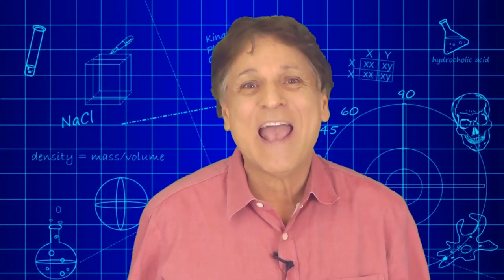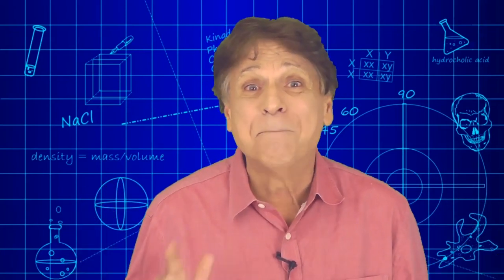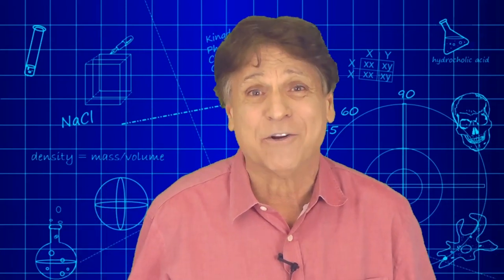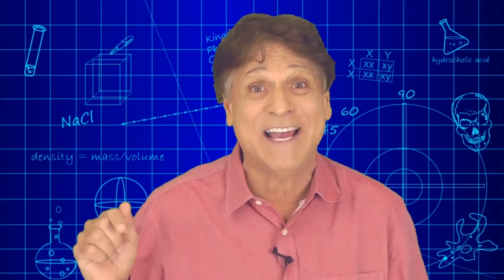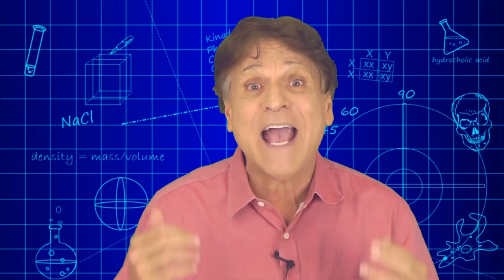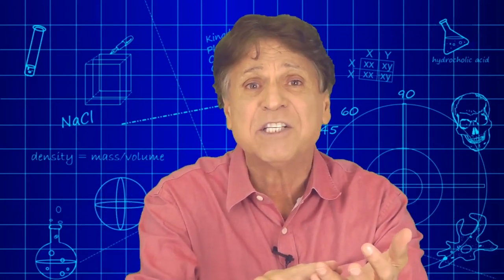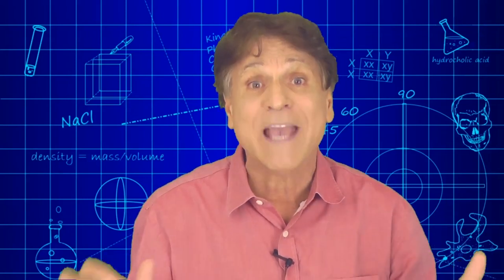Hi, I'm Michael Dispezio and I trust your seat belt is fastened because you need to be buckled in for all of the changes that are occurring in science education today. One of those changes involves engineering. You're going to be elevating engineering to the same status as physical science, earth and space sciences, and life science. So get ready.